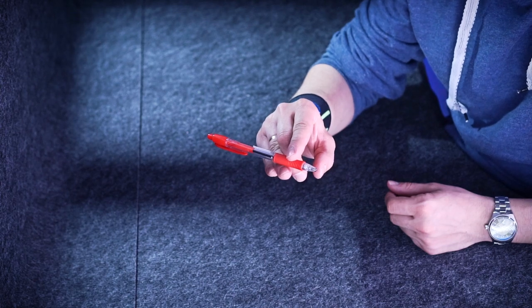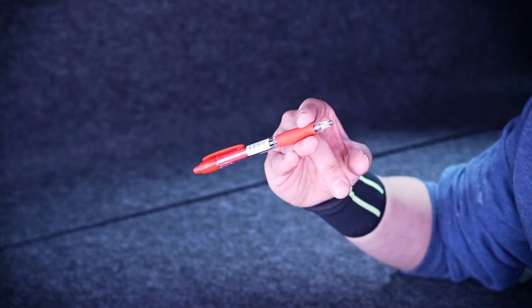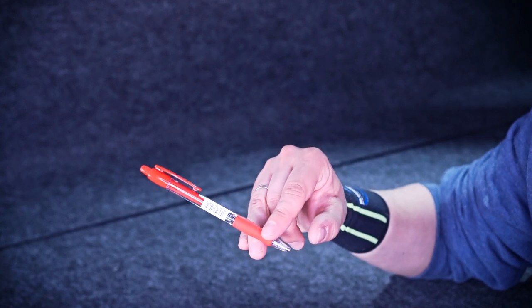Shift your index above your ring finger so the pen changes its position — the tip would turn toward you — and at this point begin to accurately raise your middle finger.